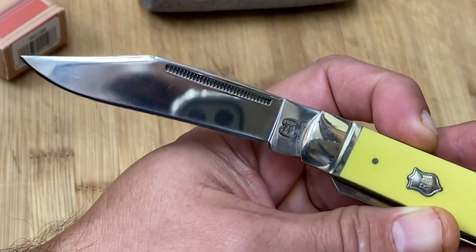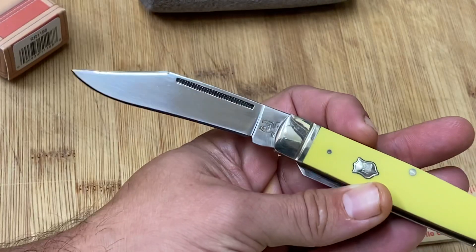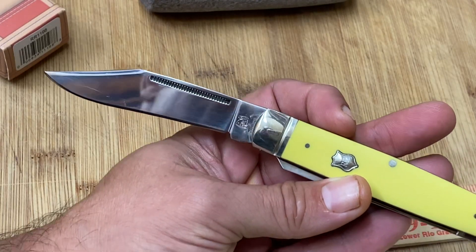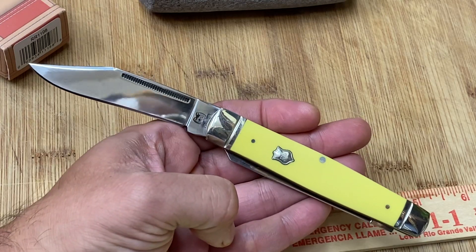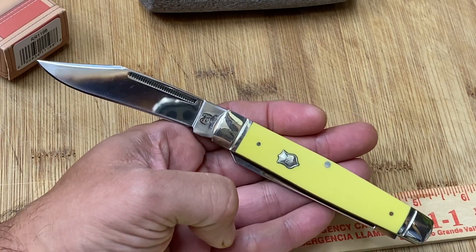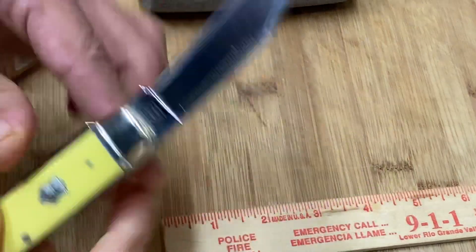Isn't that a pretty blade? Look at that shine on that blade, with that long nail pull — it's just a real pretty knife. And I think this was like 12 bucks. It's amazingly cheap and it's a very well-constructed, durable knife.